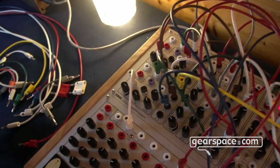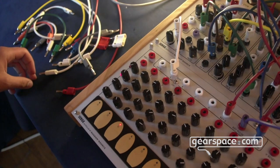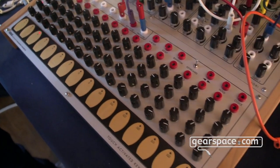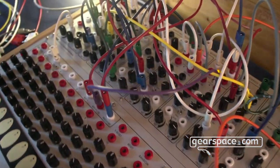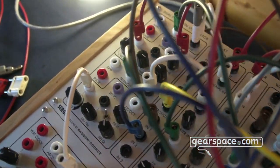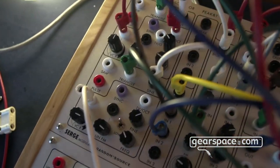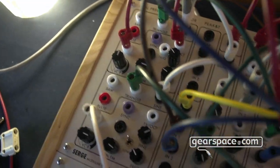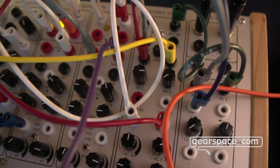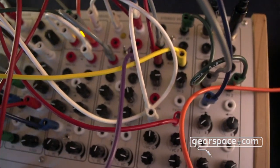The sound you're hearing now is based on the two oscillators here, which go into the ring modulator here, and then afterwards into our new stereo VCFQ on the right side here. This filter itself is new, and the stereo version of it is also new.